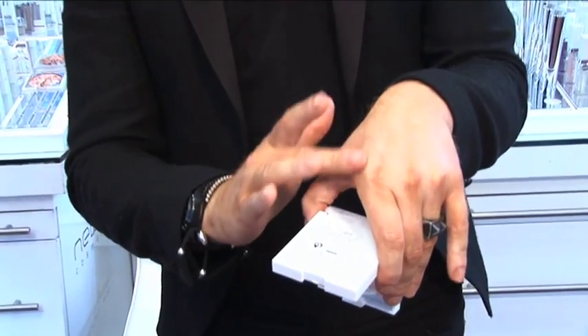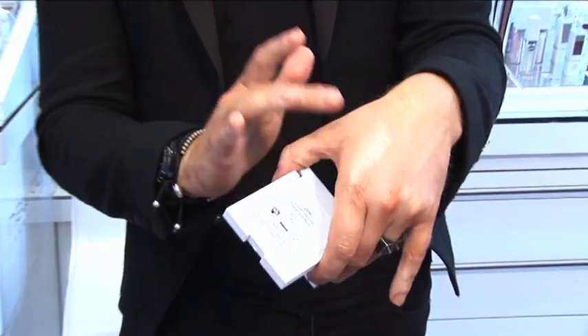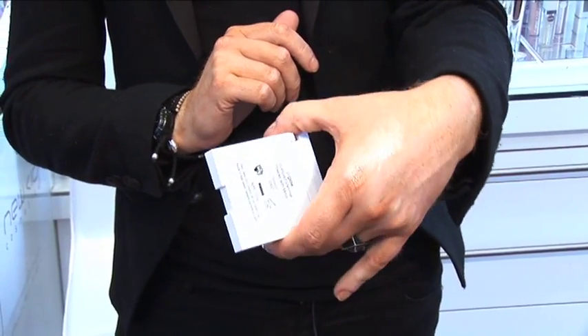I just popped them on my hand so you'll be able to see. It's not metallic at all — it just gives a beautiful sheen on top of the skin.